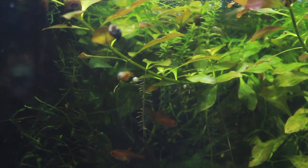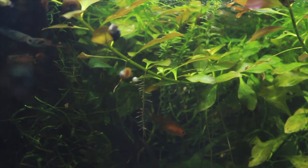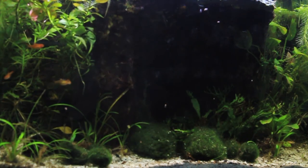So again it's all up to your personal preference, but I don't think that ember tetras entirely need 20 gallons. I think they could do great in a 10, and while I do have my embers in a 20 currently, I think they were doing just as well in a 10 gallon.